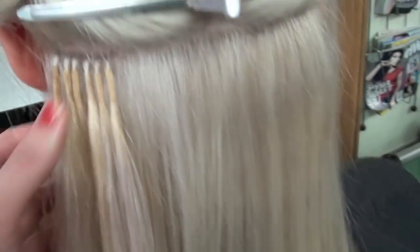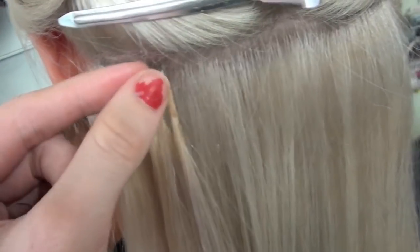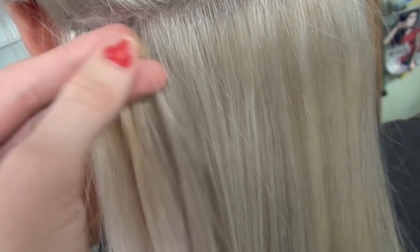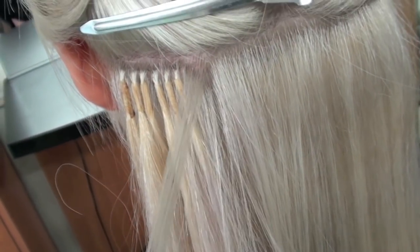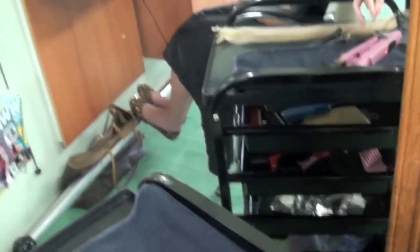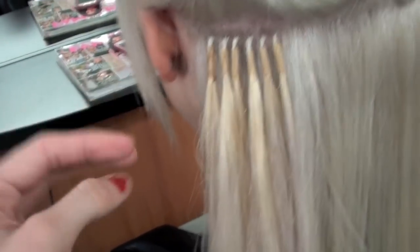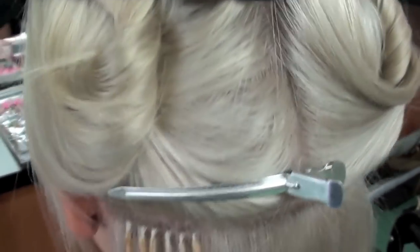So what we do — we put a guard at the top of her hair, pull out a little piece about this big, and that's where it will connect to, the bond. We clamp it in with this heat, clamp it in, and then with our hands, using a rubbing, pressing motion — just rub and press the bond in.